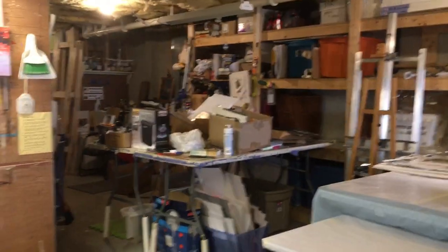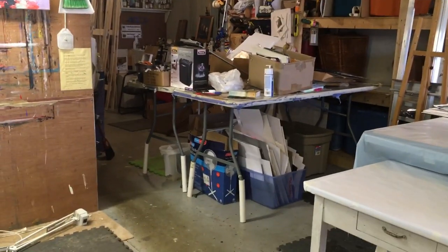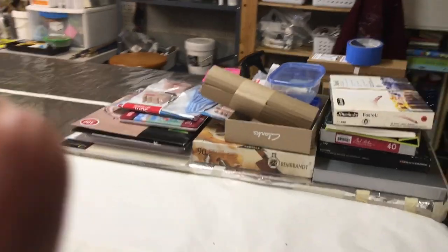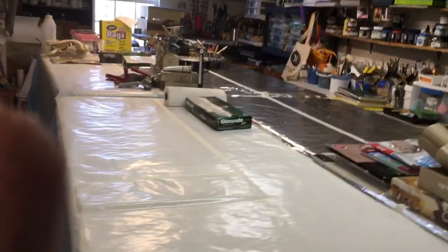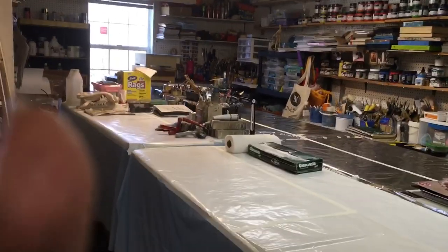My husband is working on his area over there — that's where he does all of my matting and framing, and he's cleaning that up so I probably shouldn't show it to you. And I did not show you this — this is going to be my pastel table. I am learning pastel; there's definitely a learning curve with it. Those are my tables that I'll be working on and I'll probably be working on all four of them in time.